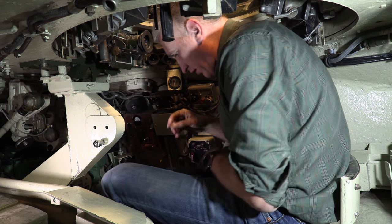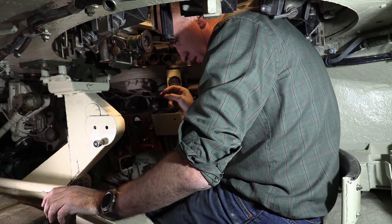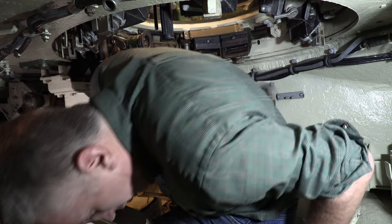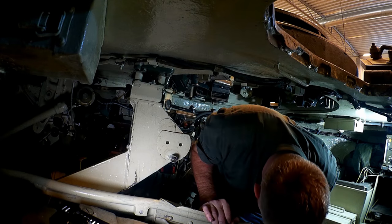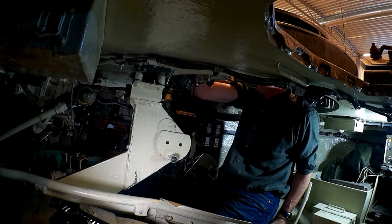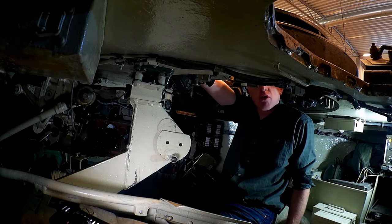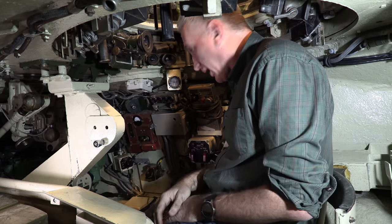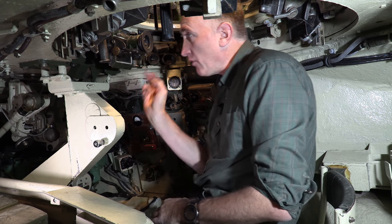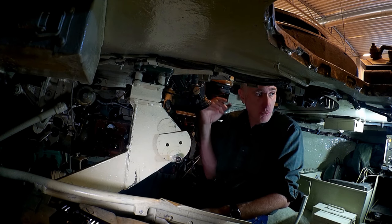TC seat of the Centurion. Let's see if I can go down a little bit more here — I suspect that will fold up and I can probably lower the seat somehow. This looks like a very suitable handle. And that's as low as it goes. As I almost take my eye out with the backup sight. Alright, so now I'm in. I'll start at the top and work down.